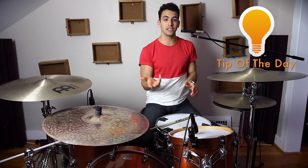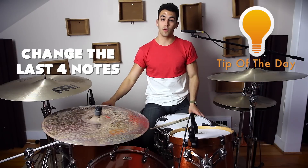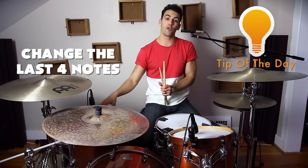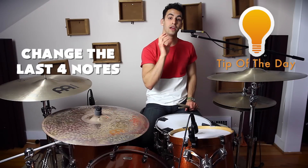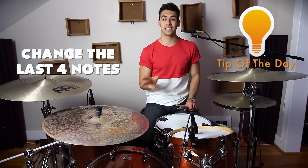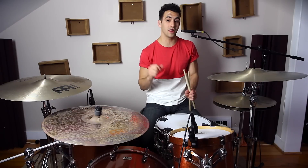For the tip of the day, I want to challenge you to experiment with the last part of the fill. When we're normally just playing the four notes on the floor tom, try to move that around the drum kit. Keep parts one and two the same, but change up part three a little bit. It'll help you be more creative and learning how to experiment and change things around is really important for drummers.